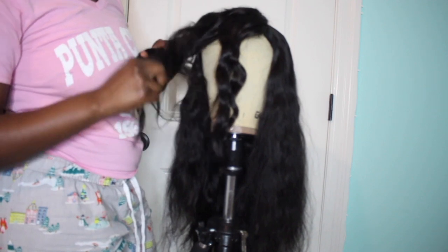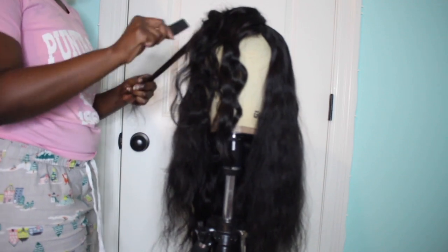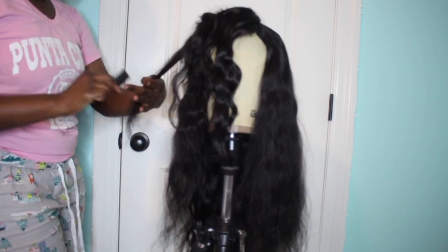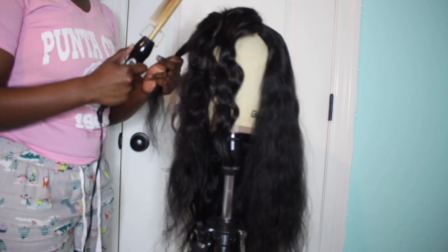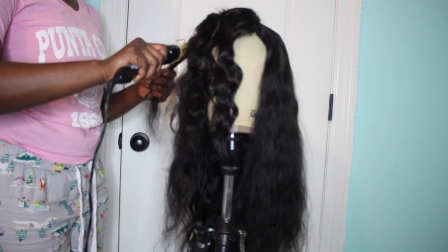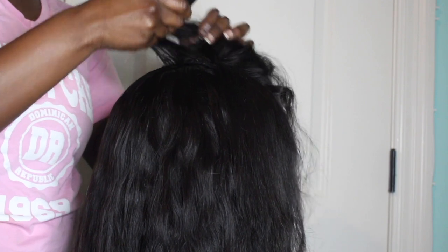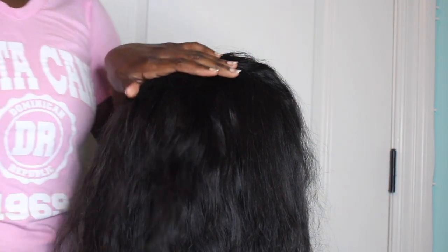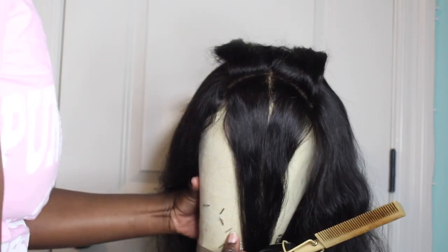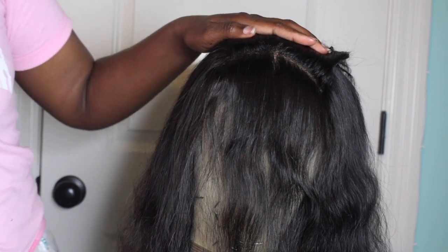Right now I'm just working with the closure. I like to sew it first — there's no real rhyme or reason. I section off a little piece of the closure that will cover up the last track and flatten it down so you can't see that last track. It's a little OCD thing — I just don't like to see the last track. Since this is a bang unit, I sectioned off the bangs first.